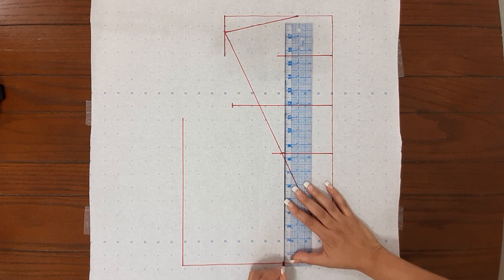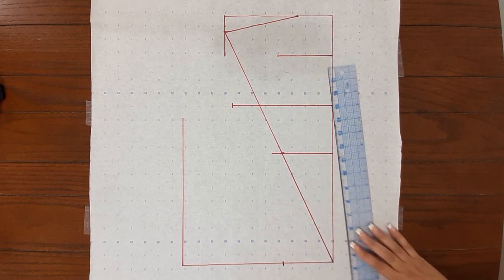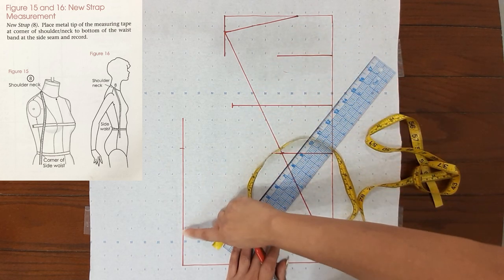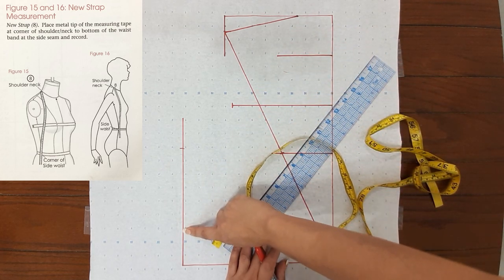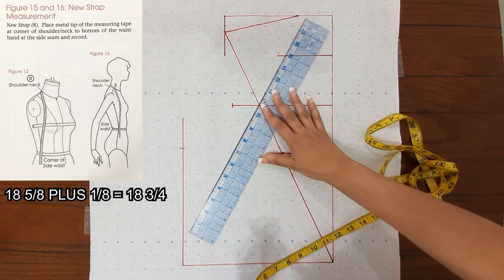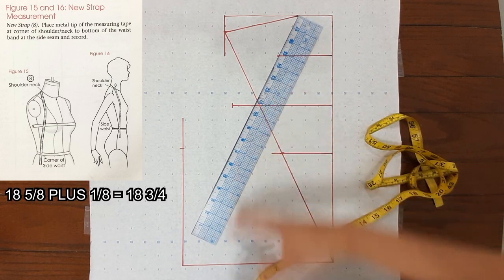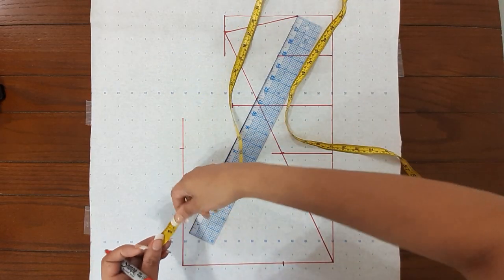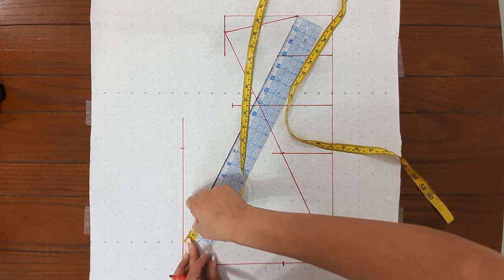My marker is stiff so I didn't really have to do much, but when you're making these patterns please use a pencil — it's much better for you. The next measurement is the new strap — that measurement is from the corner of your neck all the way to your side length and it has to touch that line. It's 18 and 5/8; they want you to add 1/8, so the total will be 18 and 3/4. My ruler is only 18 inches so I have to add 3/4.